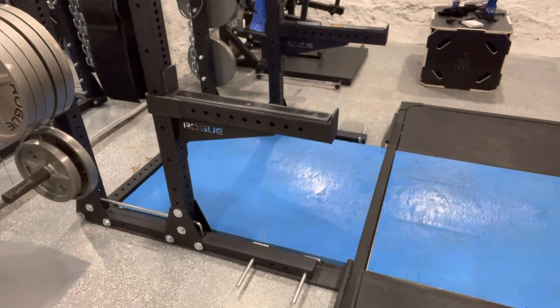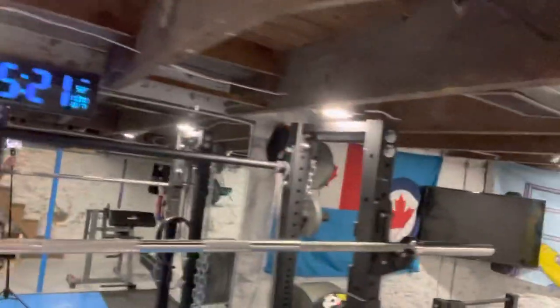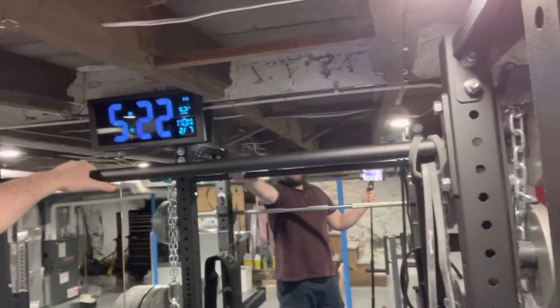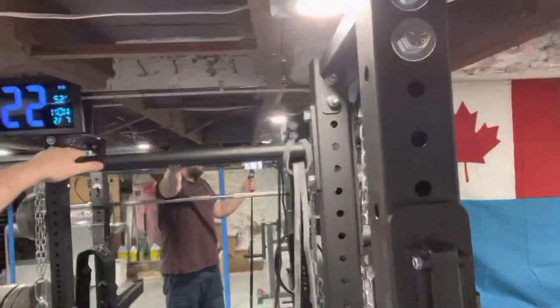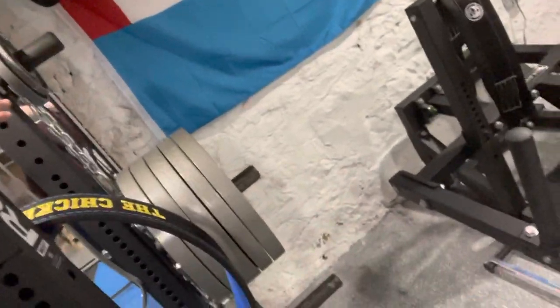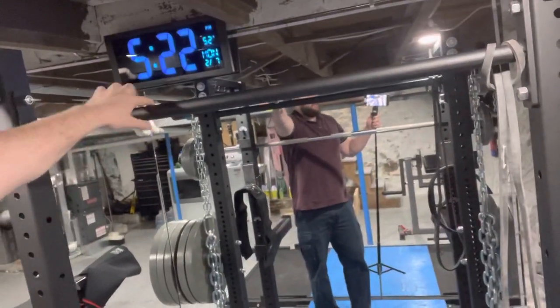You can also leave a comment down below and I'll do my best to help you out. I'll give you a quick look over the rack. This is, I believe, the XML 43-inch cross member. You want to get one of these to keep your bar sturdy, especially if you don't have plate storage. If you have what I have here — the plate storage and the cross member — then it's going to be very sturdy.